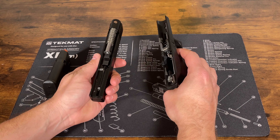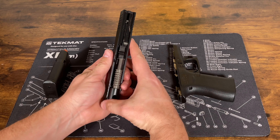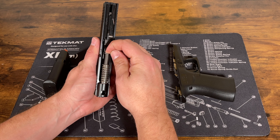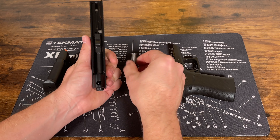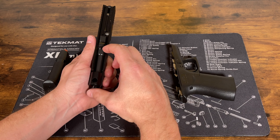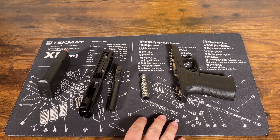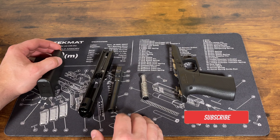That's about as far down as you have to take the frame. Now for the slide, to take the recoil spring and guide rod out, we just push it down a little bit and it'll pop right out. Then your barrel usually slides forward and you can just pull that right out. That's about as far as you need to take it apart to do your general cleaning.